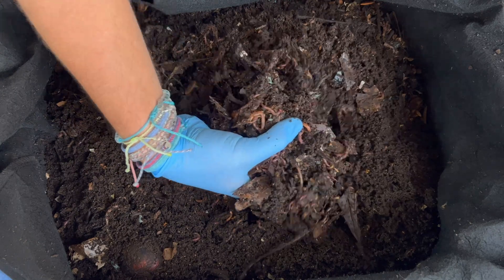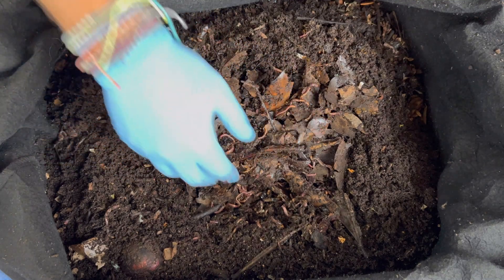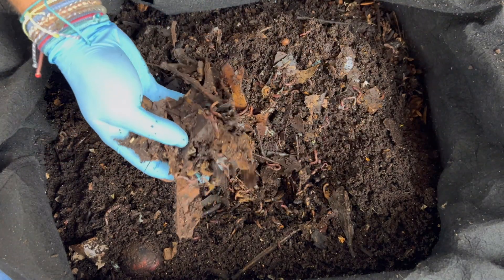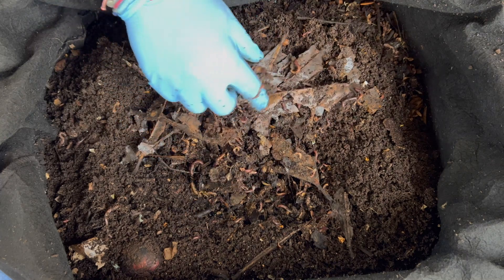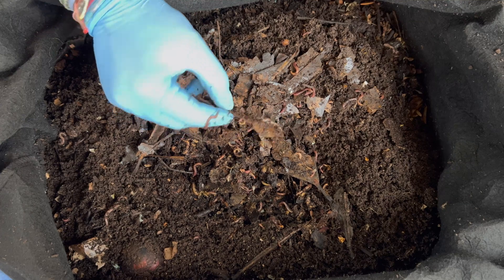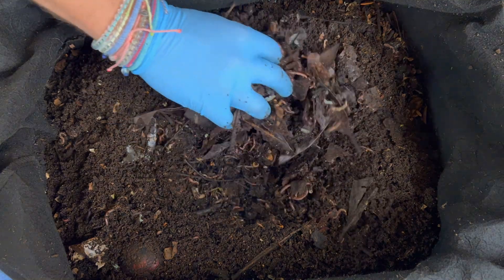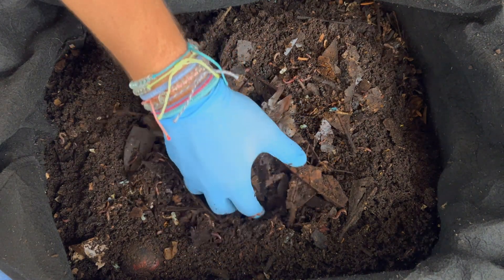The worms are at least not repelled by all the crunchiness, and here's a little black soldier fly larvae. It is going to take a little bit of time though. It has been 11 days since we put these in here and you can still see some of the waxy nature of these leaves, so we'll see how many more days it's going to take. Certainly the stem part is going to take even longer.